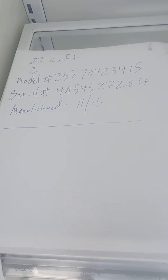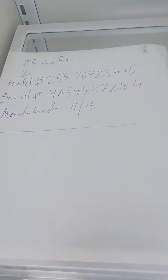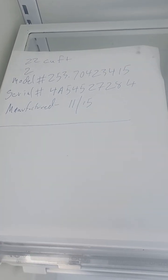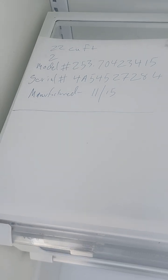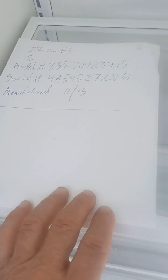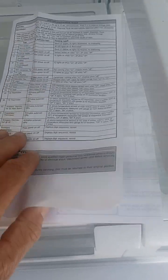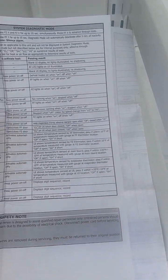Here it is right here. This is the model and serial number of this refrigerator — you can take a screenshot and write it down. It's almost 10 years old. This is the tech sheet, and this is the system diagnostic mode.